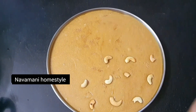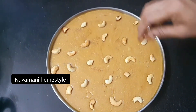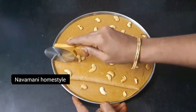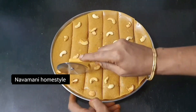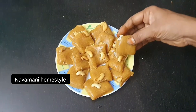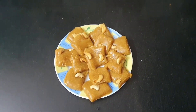We can add a paste inside this recipe. We can add a snacks box for school. Please like and share my comment. See you in the next video. Thank you.